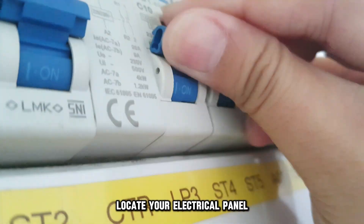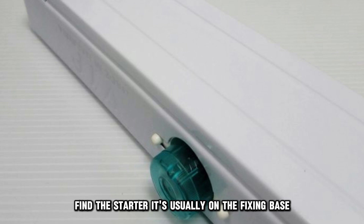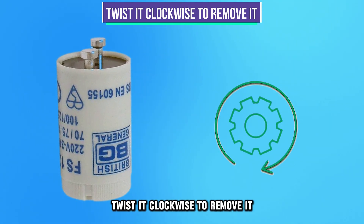Locate your electrical panel and disconnect the power to the lights. Find the starter — it's usually on the fixing base. Twist it clockwise to remove it.